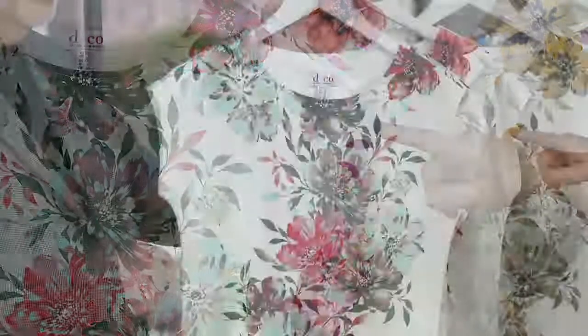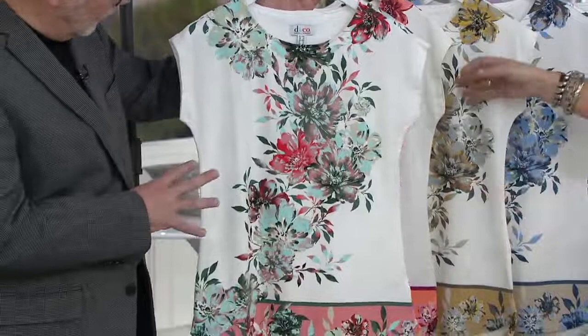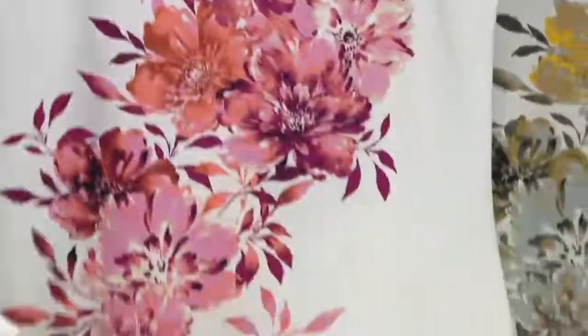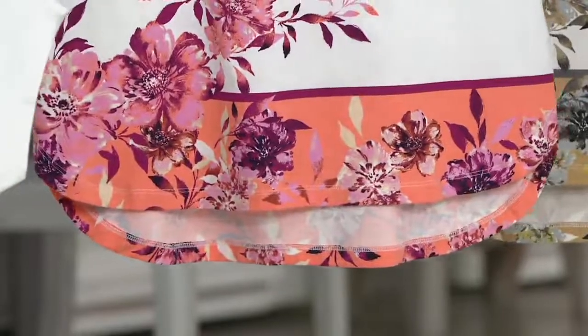This color is the Blush Multi, which has aquas, evergreen colors, and corals. And then we have the Magenta Multi, which is beautiful — I love that color combination. Anytime you do the pinks and the oranges together, it's always a win.